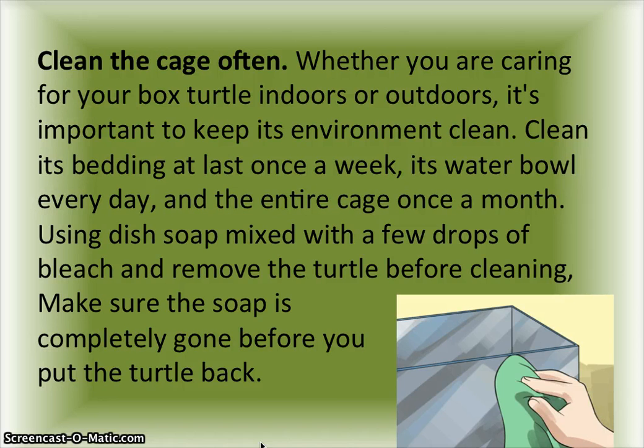Clean the cage often. Whether you are caring for your box turtle indoors or outdoors, it's important to keep its environment clean. Clean its bedding at least once a week, its water bowl every day, and the entire cage once a month using dish soap mixed with a few drops of bleach. Remove the turtle before cleaning.